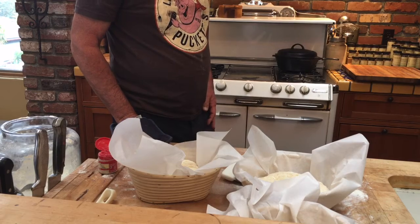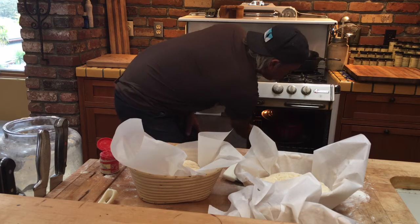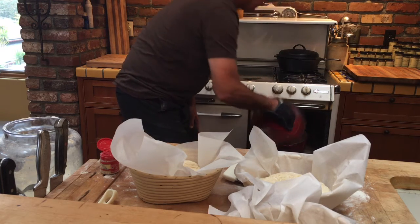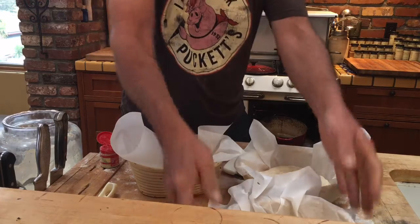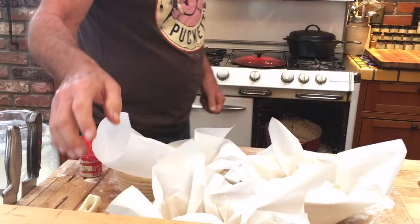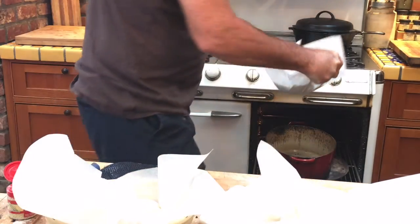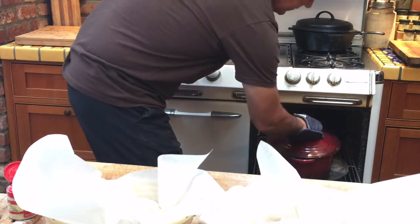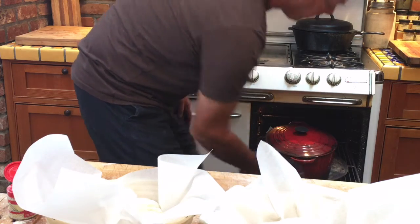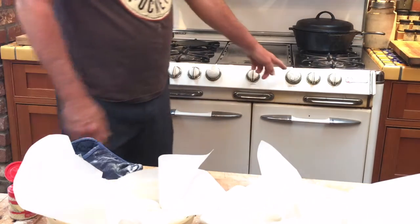This is the part where you cook it — the pan is hot, it's preheated. Take the lid off. I don't touch the bread, I just grab it like that, put the lid on, and put it in there for 45 minutes at 450 degrees.